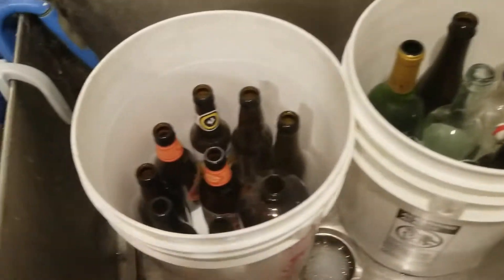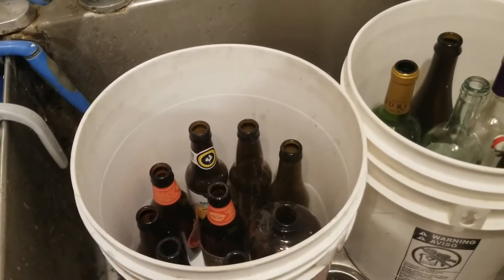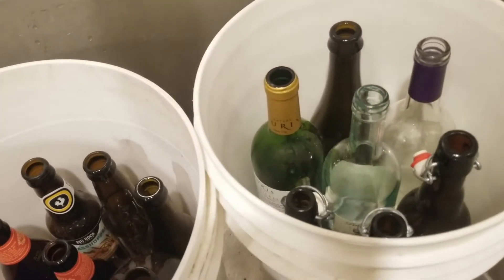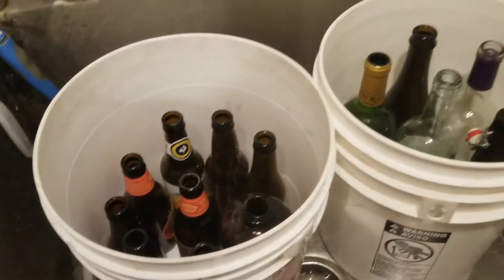Today I am going to clean some bottles using PBW, which is a great way to get these things clean and ready to receive homebrew. I've got some wine bottles here that are going to be used for some mead that I have going on right now. This is super easy.